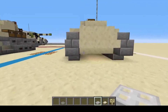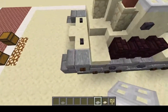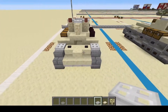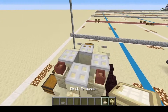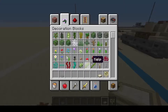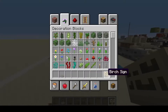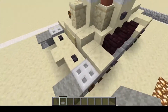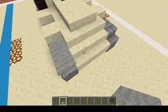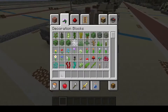Just like that. Your birch trapdoor is going to go right there, just like that. Birch sign, right there, right in front. The light gray carpet is going to go one, two, three, four, five, six, seven, eight. There we go.